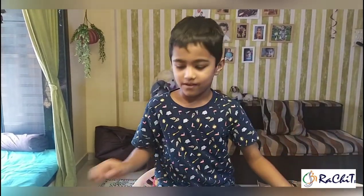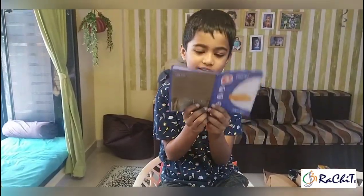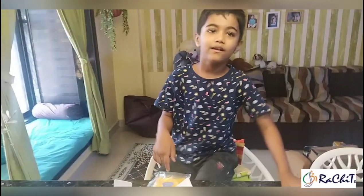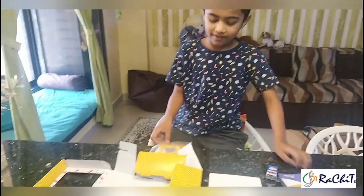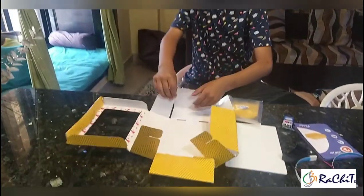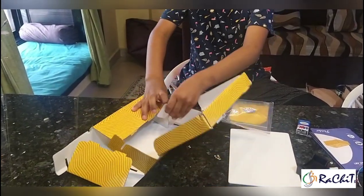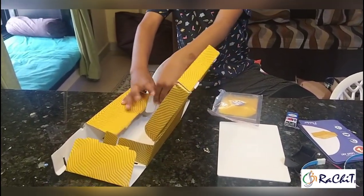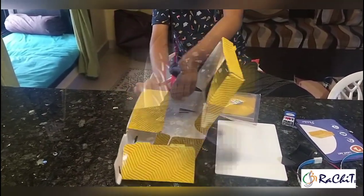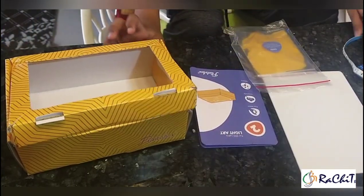Hey friends, today we are going to make a light up. We are making a box out of this stuff. My box is ready now.